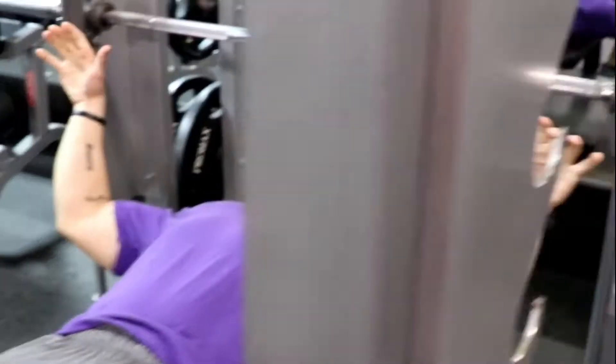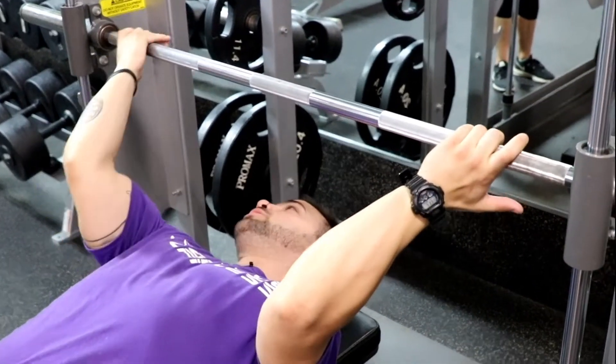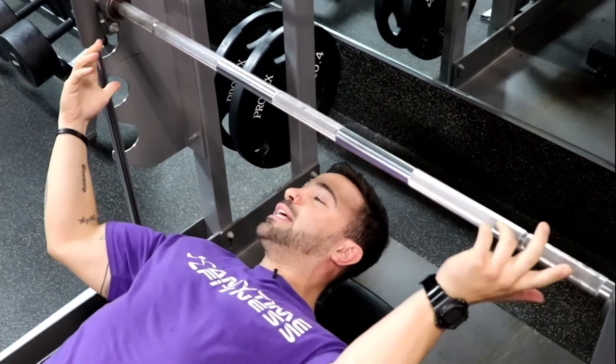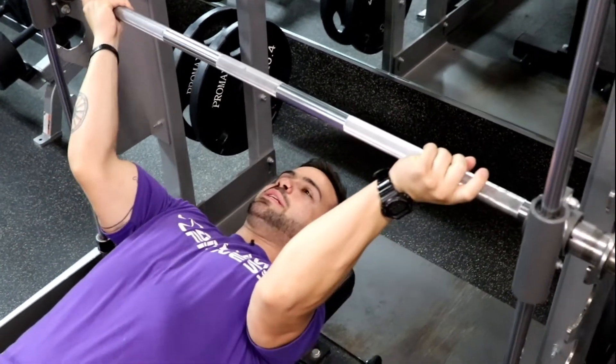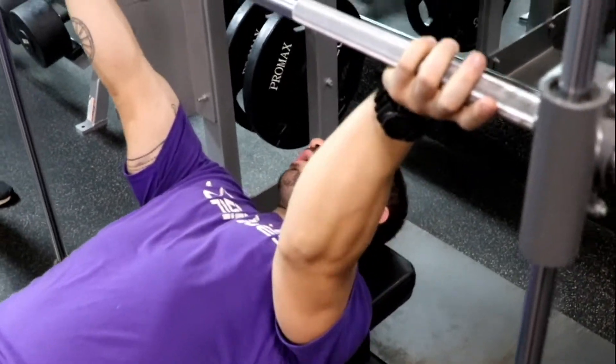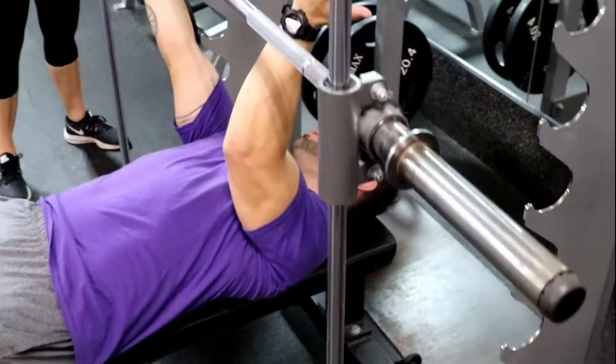So you're gonna flip your palms the other way. I want to hit your pec from the other direction — by coming here this is gonna be a little bit weird, I might help you take this off because it feels very weird to take this off. It's called a reverse grip bench press. Your hands will have to be a little bit wider because your forearms, your radius and your ulna, they don't like to turn completely.